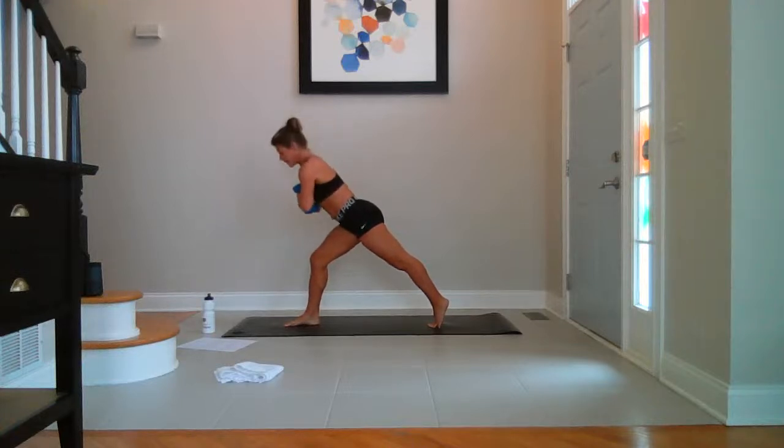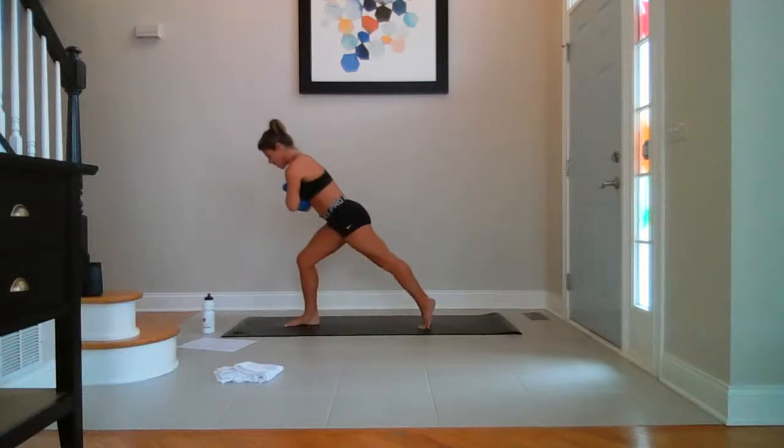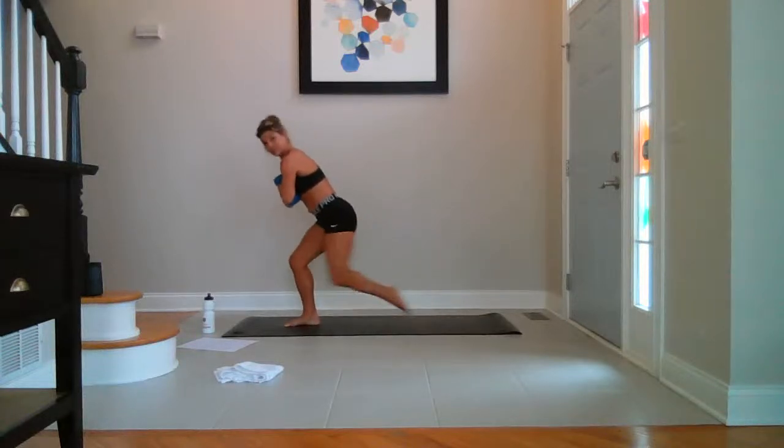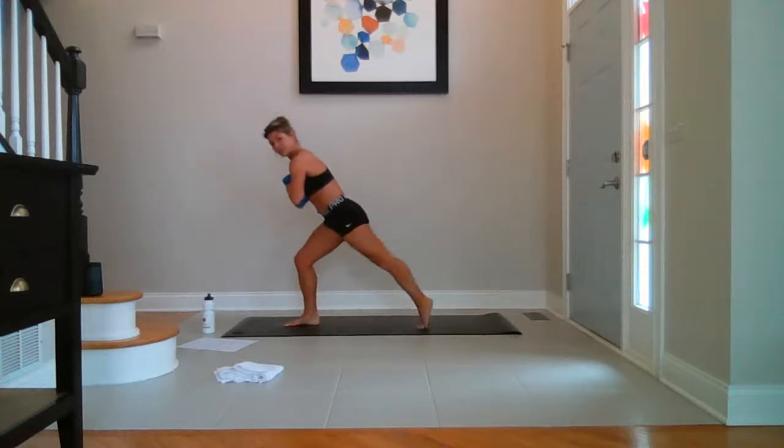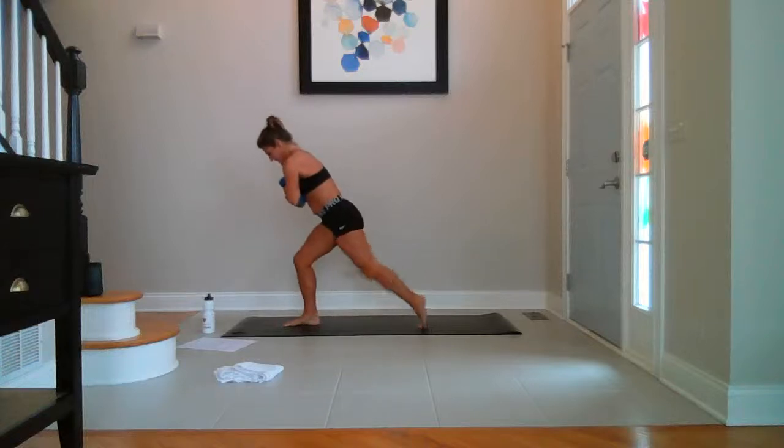Hands to your heart again. Upper body lowers. Hover — toe taps. One foot comes in. Forward — ten, slower, nine. This is quick today. Seven, six. How's your right foot? Five — mine's dying. Four, three, two, last one.